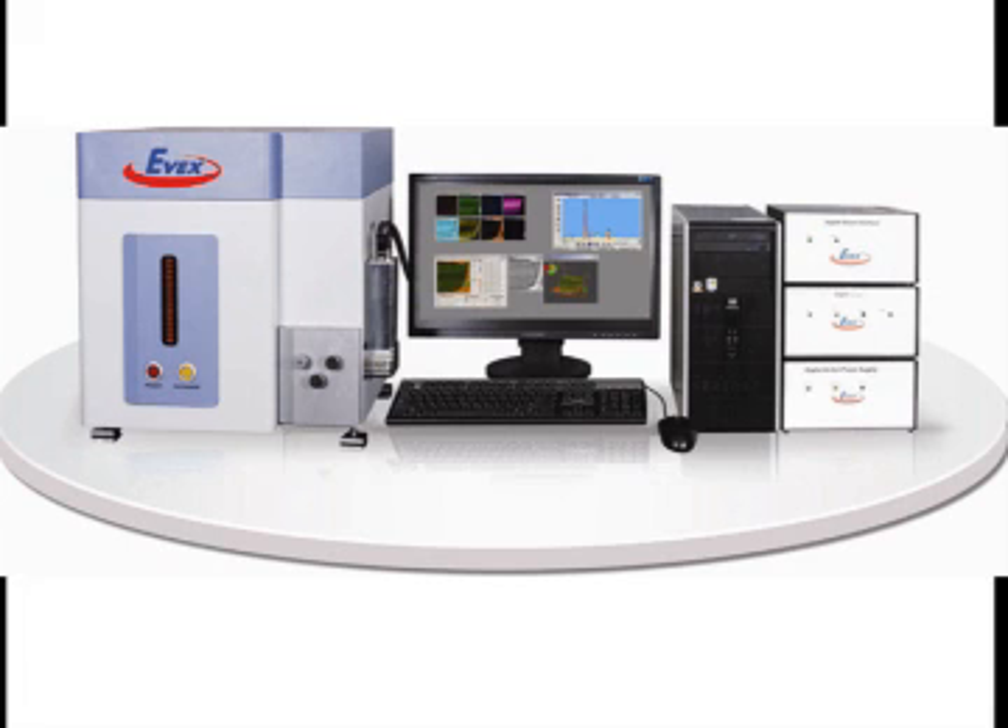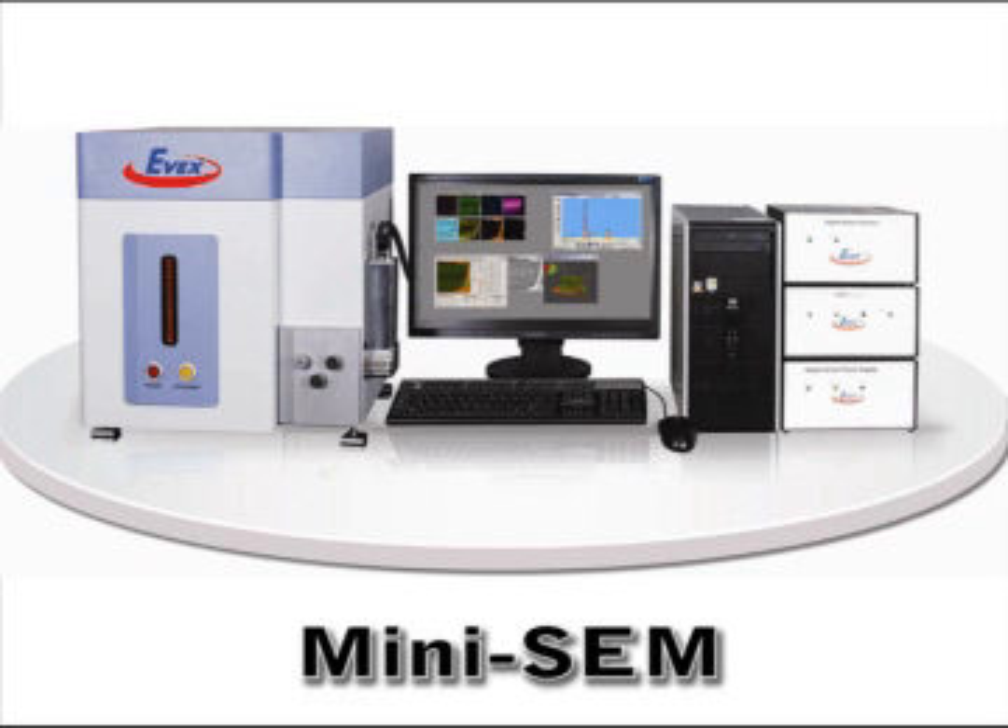Hello, and thank you for tuning in to EVEX TV. In today's live videocast, I'll be introducing you to the EVEX MiniSIM, the world's easiest-to-use, most powerful, most affordable, fully expandable tabletop scanning electron microscope of the new millennium.